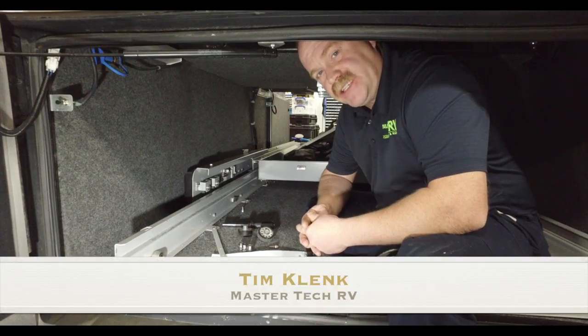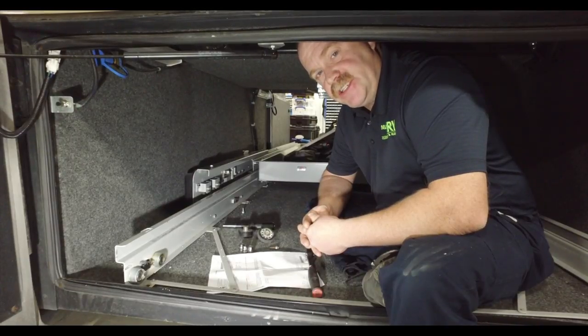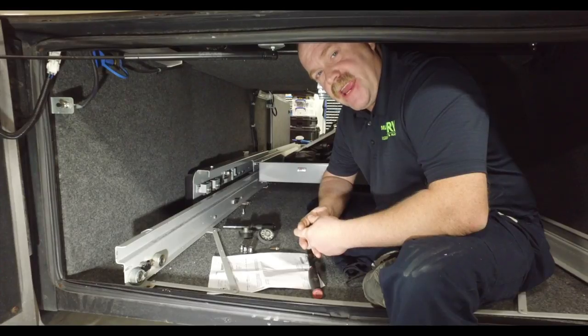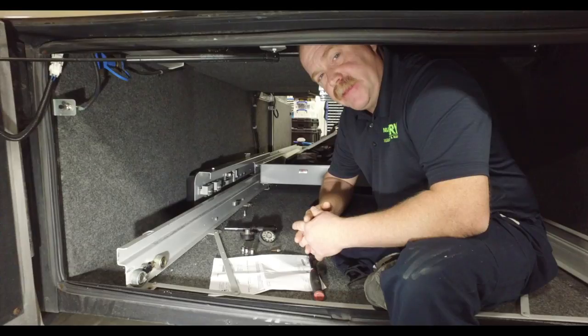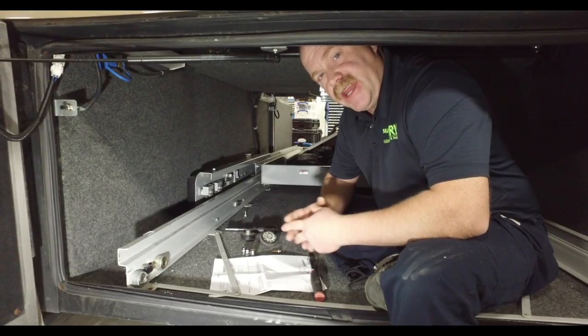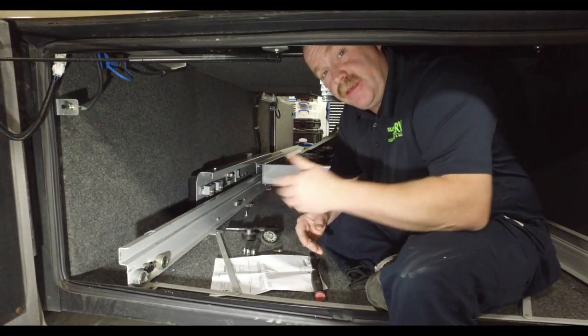Hello guys, I'm Tim Klink with MasterTech, America's number one bumper-to-bumper service collision and renovation center. And today we've got a Kwiki electric drawer slide — the bay drawer that is in the bottom of this Monaco coach and it extends electronically to the outside of the bays of the coach.